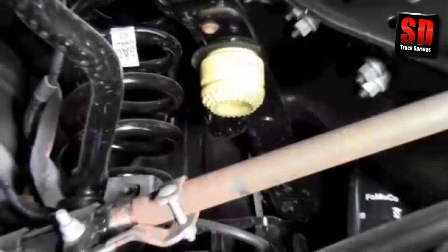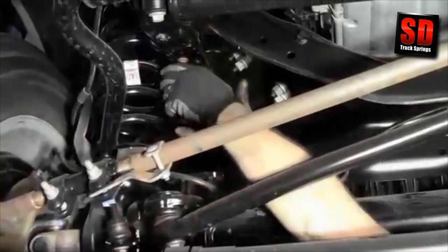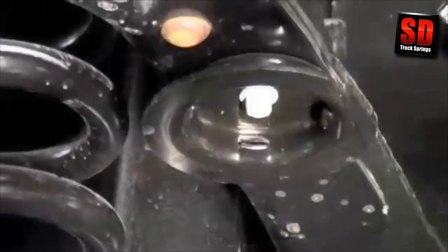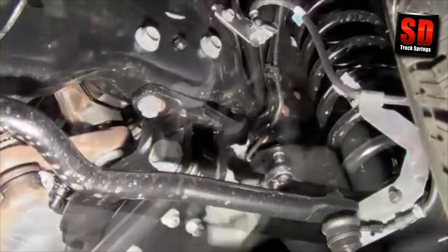We've raised the front of the truck by the frame, taking the entire load off the factory coil springs. The stock factory bump stop is easily removed with a little muscle power. Now remove the retaining cap.